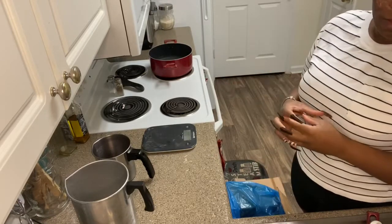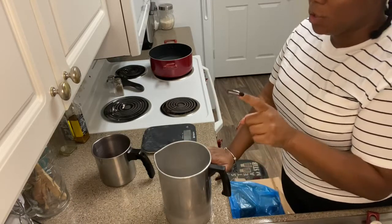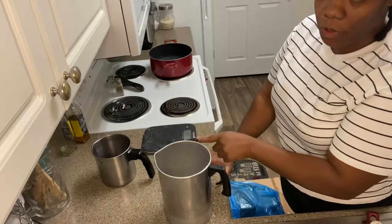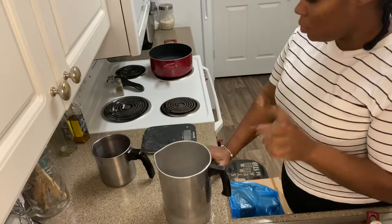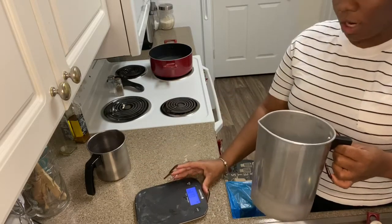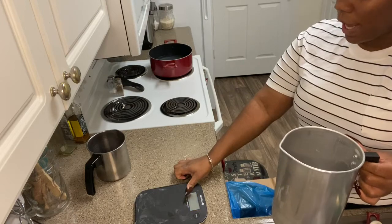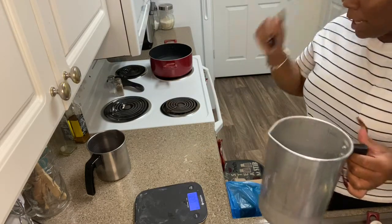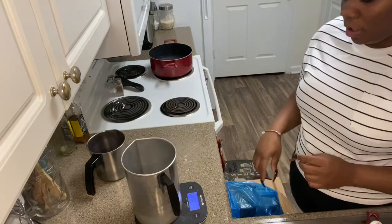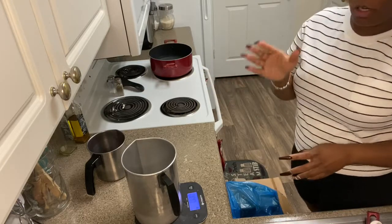I'm going to measure the eight-ounce candles first — the full wax amount for six of the eight-ounce candles, melting it in the big container. Since I'm doing two scents for those, I'll split it into the small one to mix fragrance oils separately. You're going to have your scale — turn it completely off, turn it back on, sit the container down, then push the tare button so what you pour in is the exact amount. I'm going to pour in 36.6 ounces of wax.